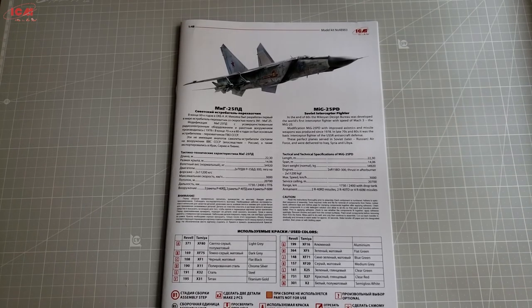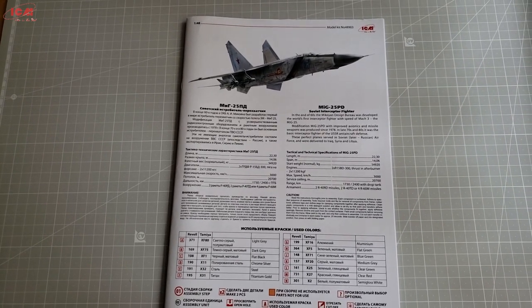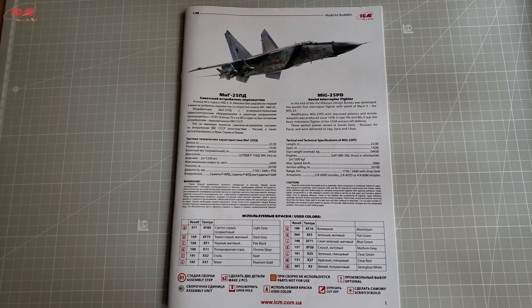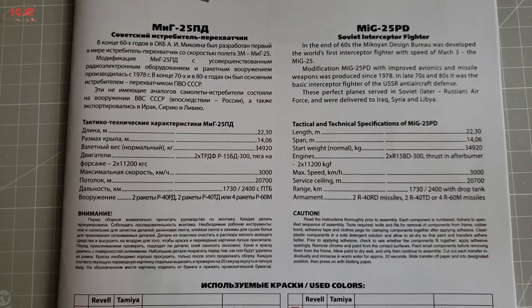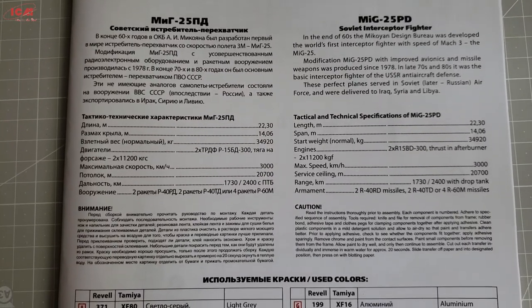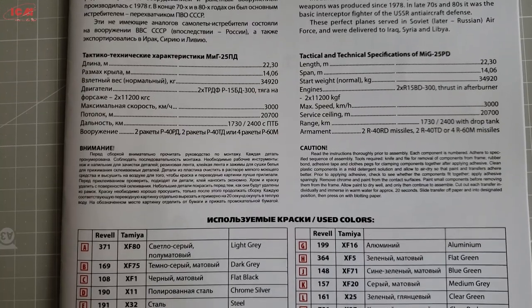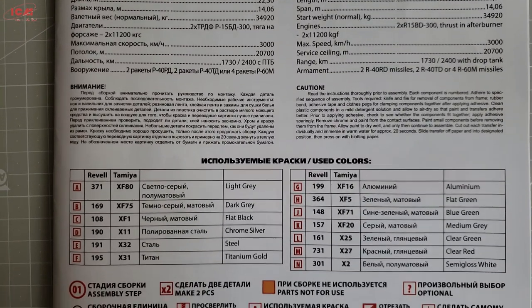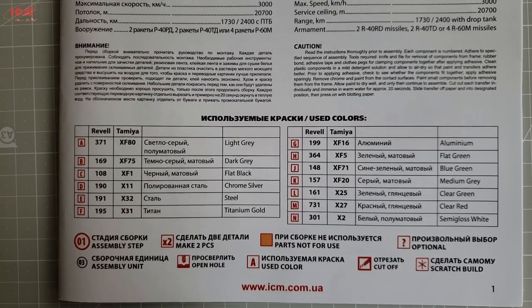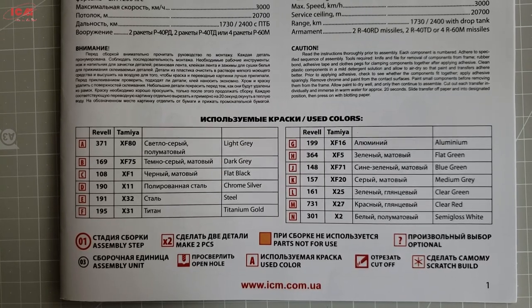The instruction sheet is nicely presented on an A4 size booklet. On the front there is a short description of the aircraft in both Russian and English, some description of the icons you will see inside on the building steps, and information about the colors you will have to use during the build. The information on the front page is not enough in my opinion, but it is definitely better than some competitive model makers that disregard that completely on their instructions.